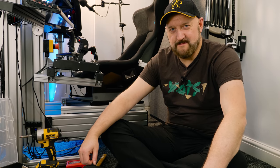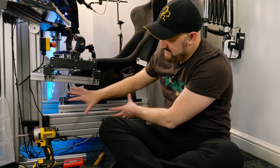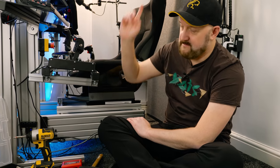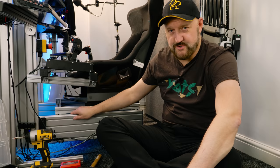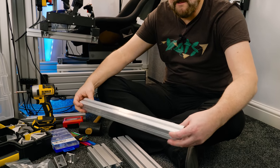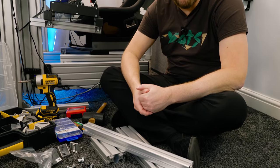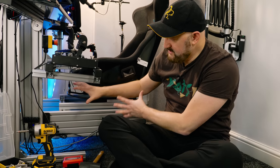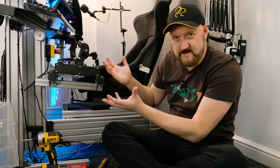So what is the Sim Labs P1X racing rig? Effectively it's this bit here — everything except the monitor stand. It's what they call an A-frame. Extrusion is this aluminium material here, and really the rig is like a giant Meccano set. When you buy a P1X it's everything you need to build the core component of any rig, and then you add things on top.